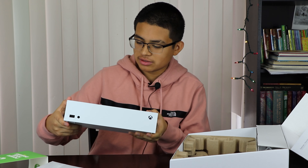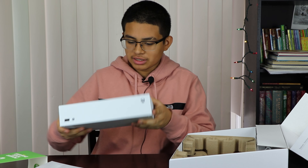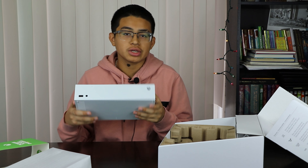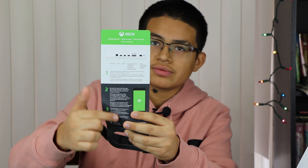It's white and it's got the white controller. On the back you've got 'Power Your Dreams,' and it tells you all the specs on the side. It opens up just like the Series X — you can see 'Power Your Dreams' on there as well.